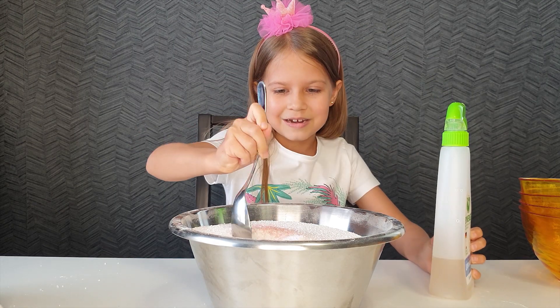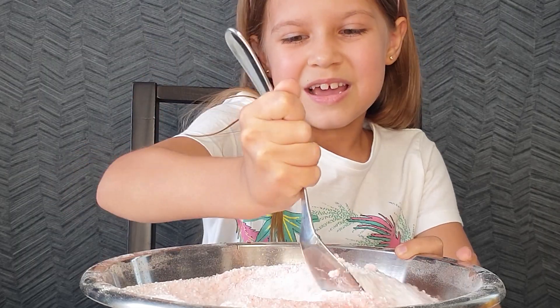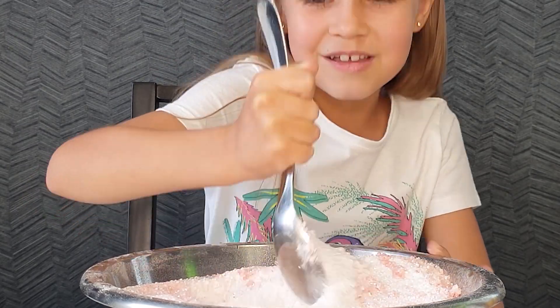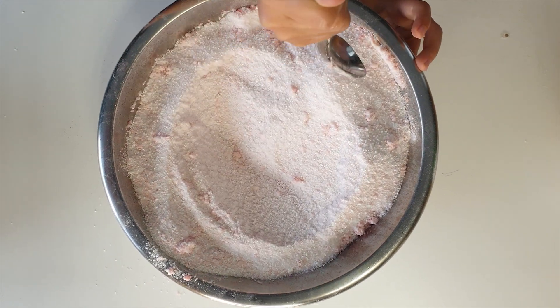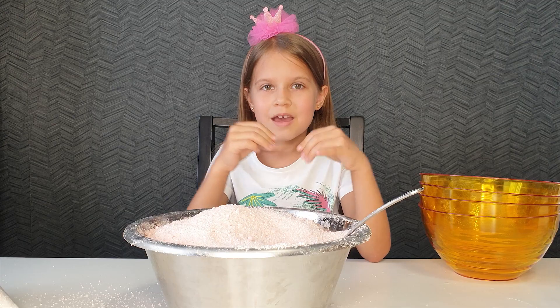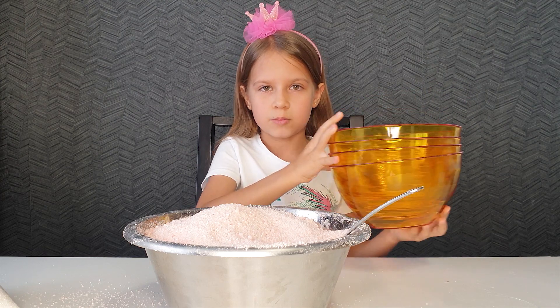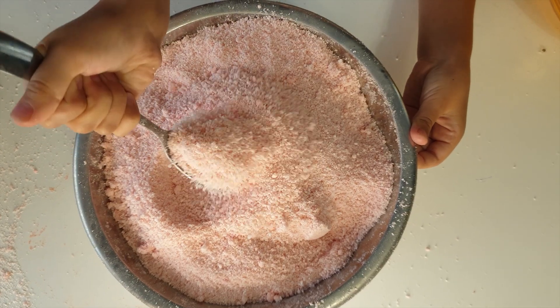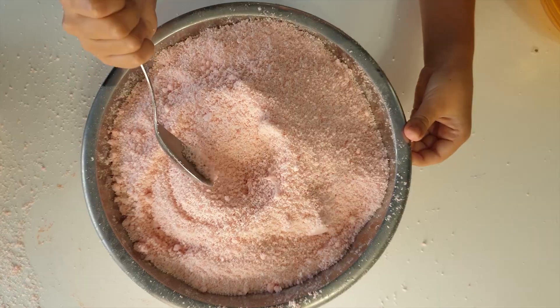That's it, I will mix it. It's been color already here. Finally we have finished, we were mixing and mixing. And we've made a little mess on the table. And now we will put everything into our shapes. We've got such a consistency. We got a pink one, not red.